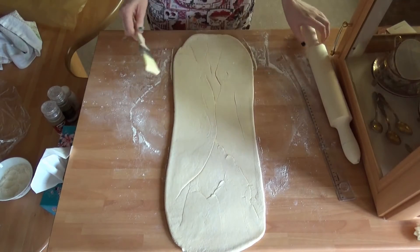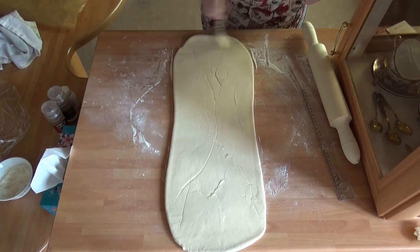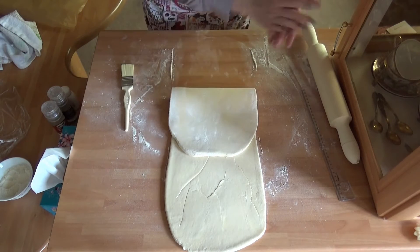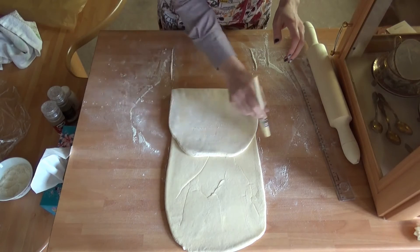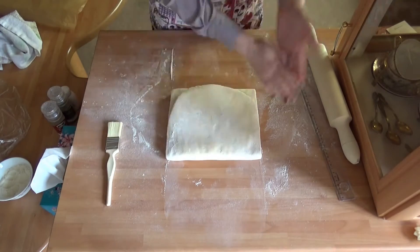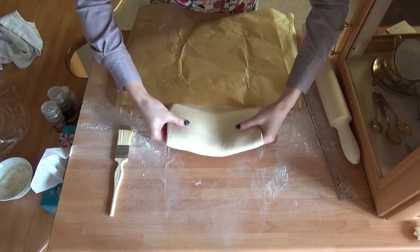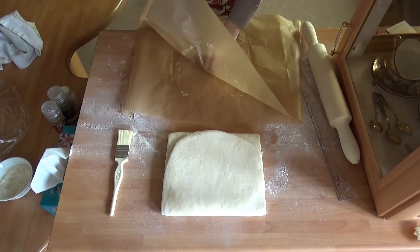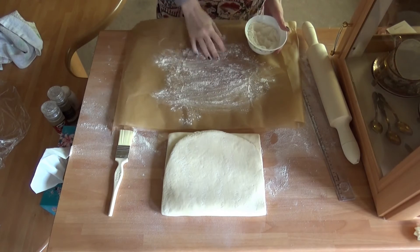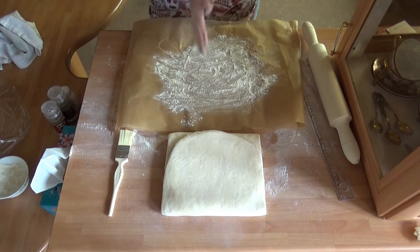Very nice if I say so myself! Now brushing off the top. Folding it into thirds and brushing the excess flour along the way — man, this is so cool. I feel so fancy. Now I'll put it onto some parchment paper. As you can see, I stuck the buttery sides together. I'll lightly flour the surface, put the dough on it, cover with plastic wrap and a kitchen towel on top, and put it into the fridge for 30 minutes.